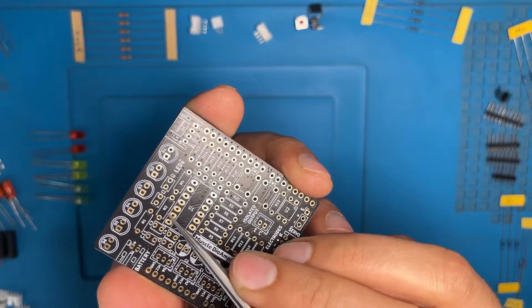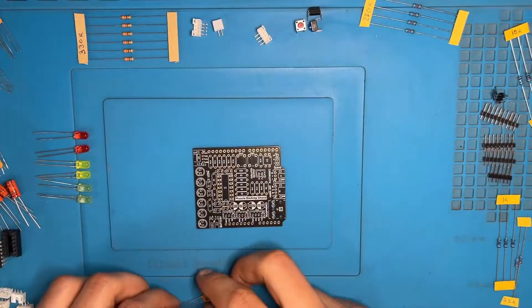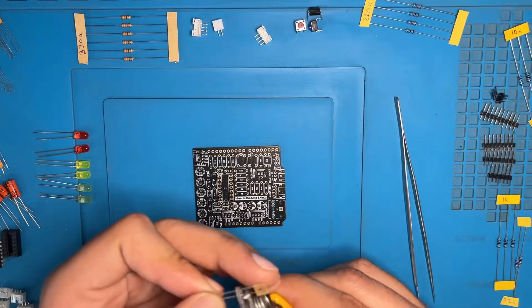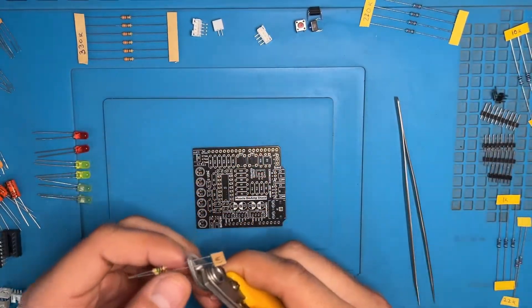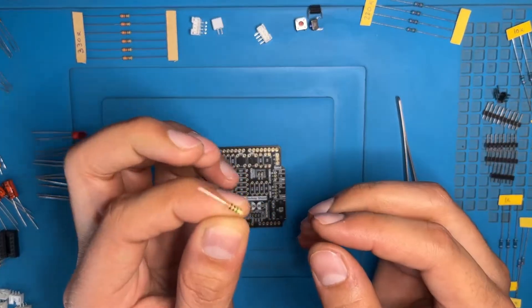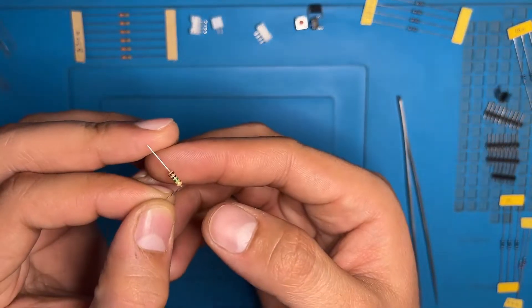Here we have R1 and R2 on the PCB. Now take the resistor in one hand and a cutter in the other hand. Carefully cut the extra pins and put them aside from the workstation so they will not fall off here and there. From the edge of the resistor, pull the pin inside at a 90-degree angle — this is how it will look. Do the same from the other side of the pin also.